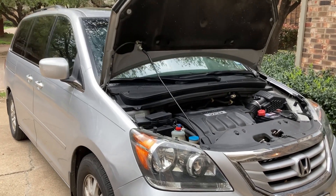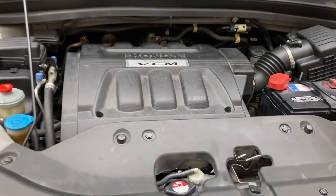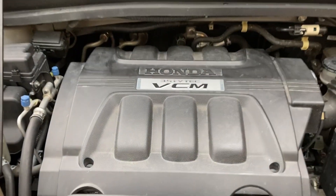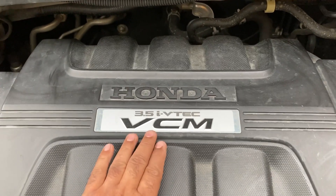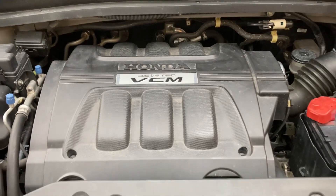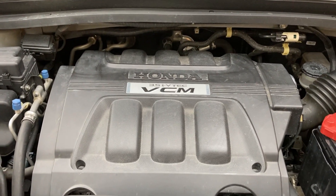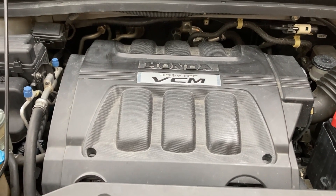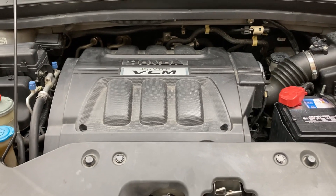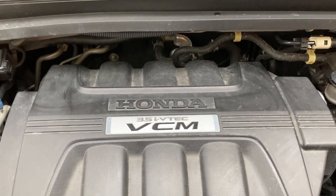I have a 2010 Honda Odyssey and today I'm going to install the SVCM controller on it. This 2010 Honda Odyssey comes with an engine that has a VCM functionality, or Vehicle Cylinder Management. What it does is, in order to gain fuel economy, it turns off some cylinders of the engine, but that puts load on the ones that keep functioning and causes issues like cylinder misfire.